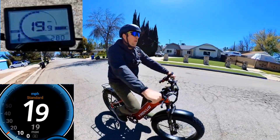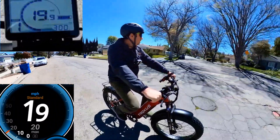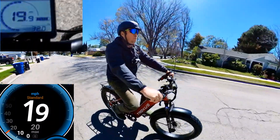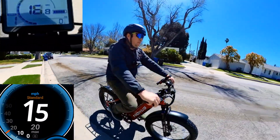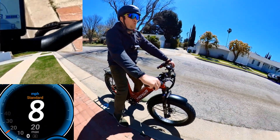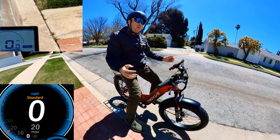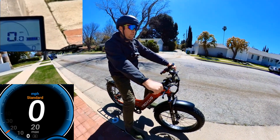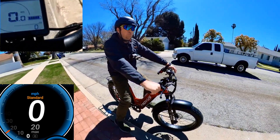GPS always shows two to three miles less, so I think it's going about 21 miles per hour, which is pretty good actually. I expected less because of my weight — I'm 215 pounds, which is a little bit heavier for bicycles. But this one has fat tires, and it also depends on how much PSI pressure you put in.